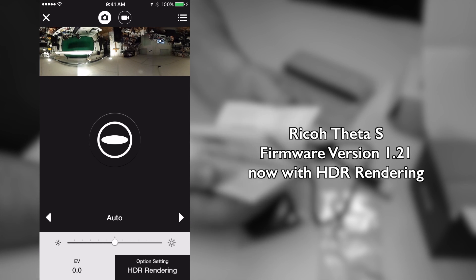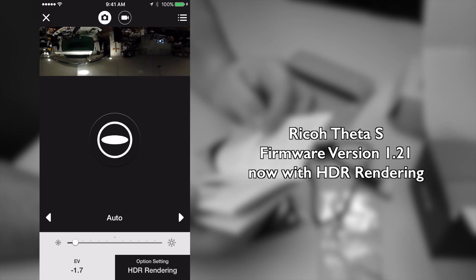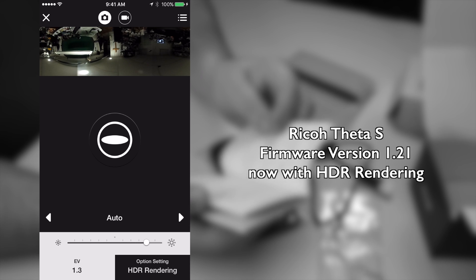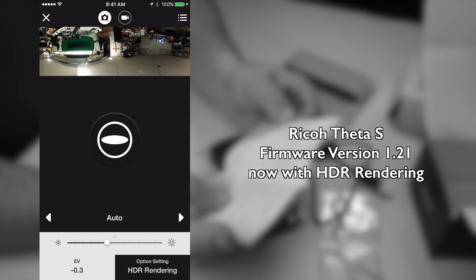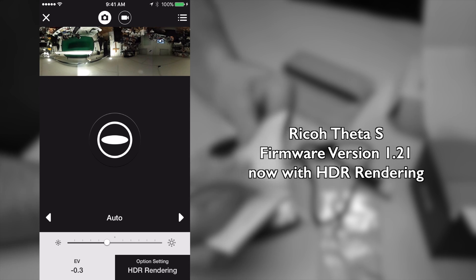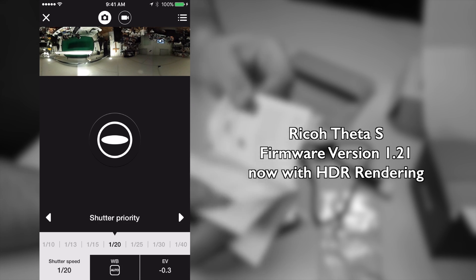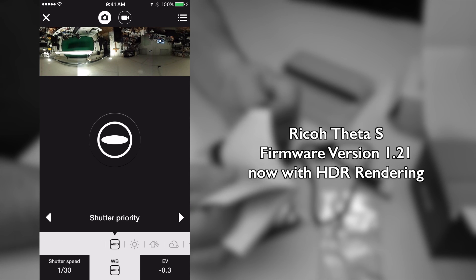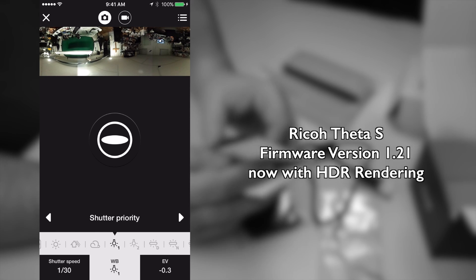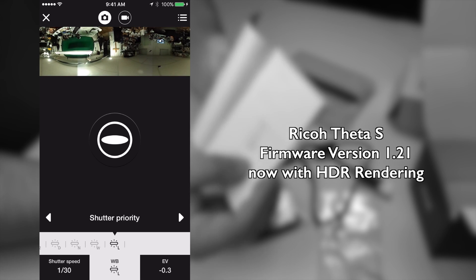For you guys who want to see what else this can do — here's the app. If you buy the camera, you need to use an app like this, otherwise it doesn't really make sense. But if you want to see it before you buy, this is how the app looks like and what buttons are in there.